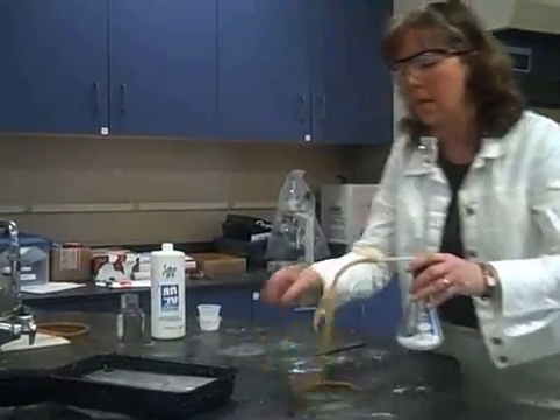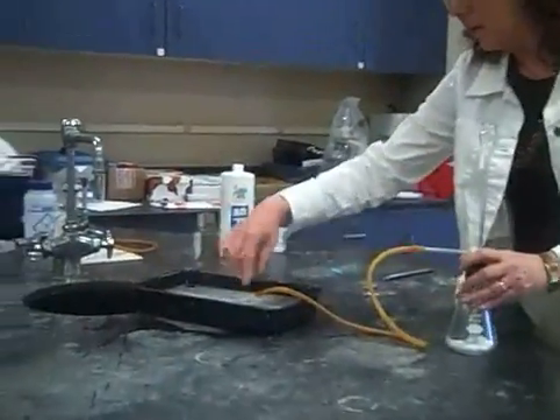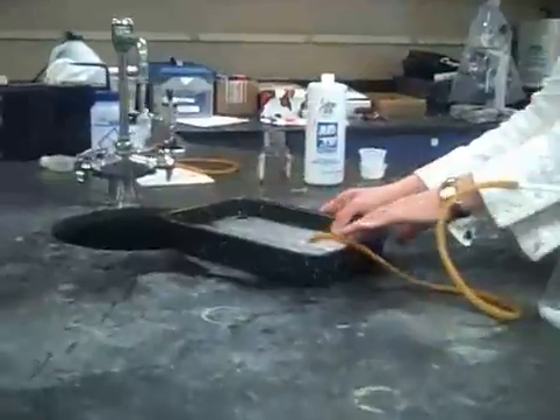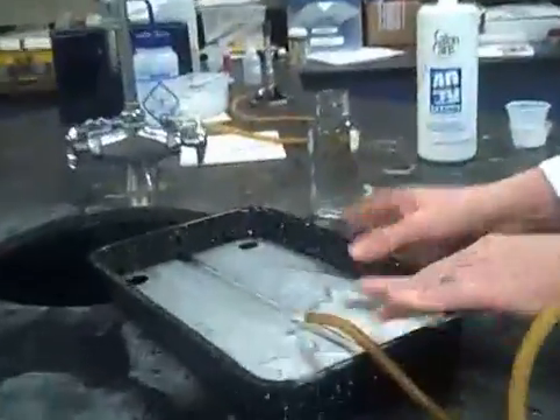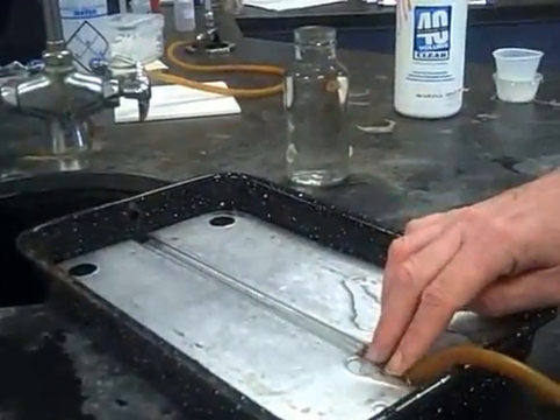If you'd notice, look at this pneumatic trough — see that there's this line. Can you see the line in it? If I tilt this, can you see that there's an open edge here that allows me to put the tubing in here?